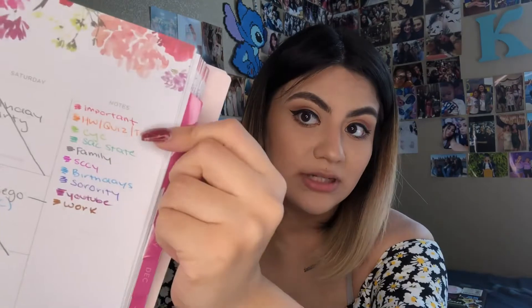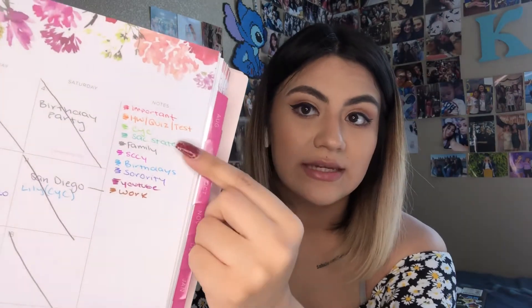I color code my things like I said earlier. So you can see it says like important, homework, quiz, test, my youth council, Sac State, family, my sorority stuff, YouTube, work, all that stuff. So I basically just plan out everything on here.